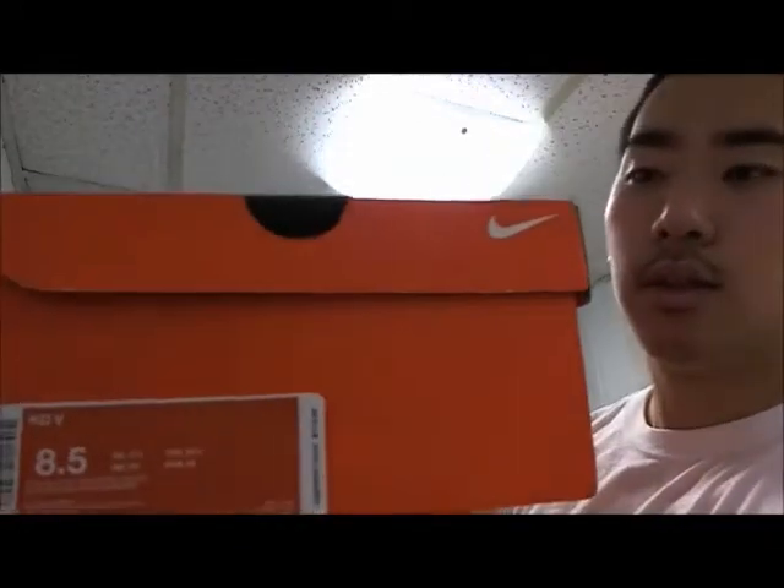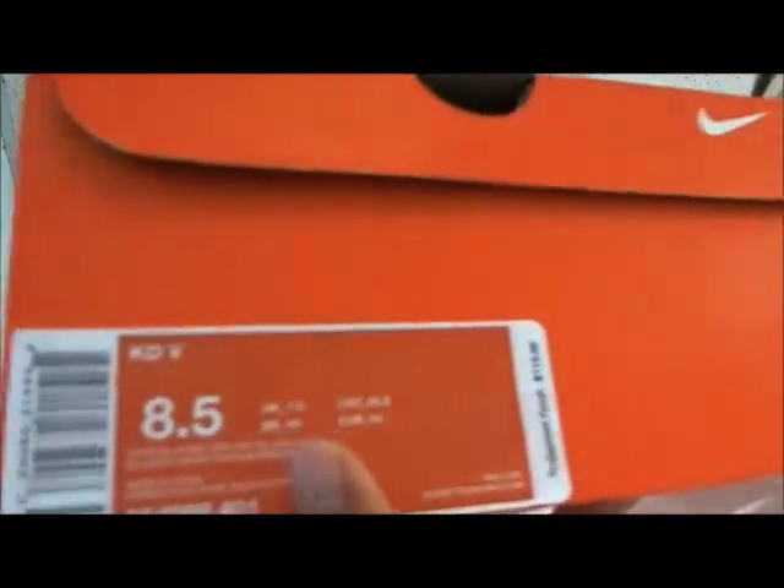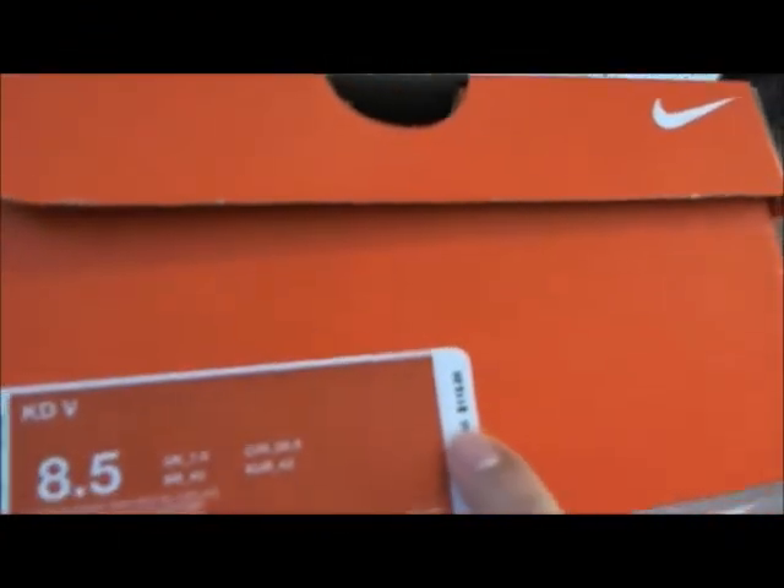It comes in a plain orange box, which is a little boring, but it is a good price. This is an 8.5, $115 right here, and I only have one size 10 left.